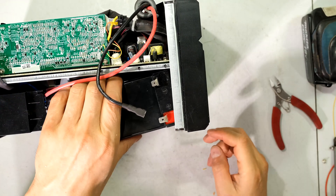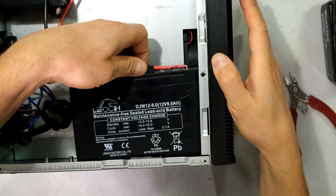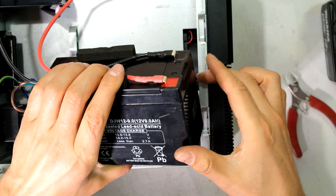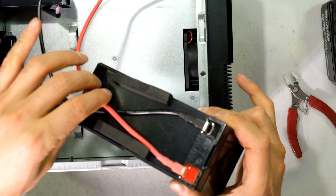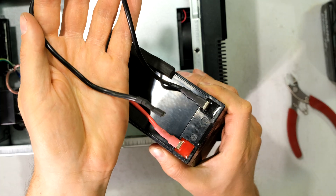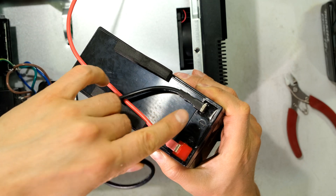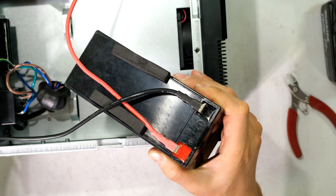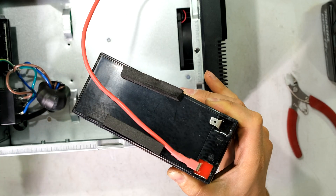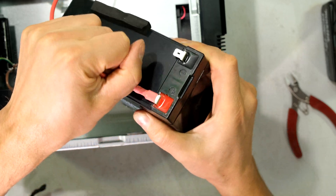Now I can remove the topmost battery. I just remove it and disconnect these two wires. As you can see, this wire is just a jumper because the negative of one battery goes to the positive of the other. I just pull on this — here's the positive — and remove this one.